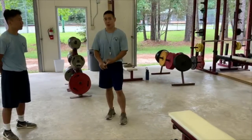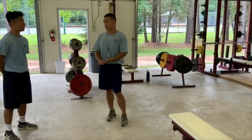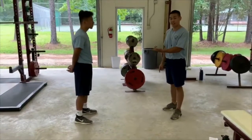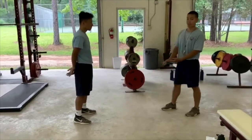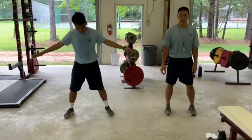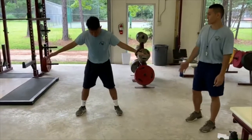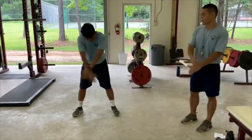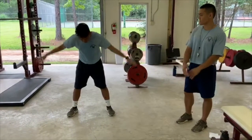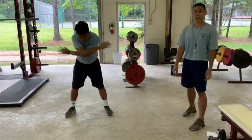First we're going to do some upper body dynamic stretches. Coach Lim will demonstrate. We're going to start with the Michael Phelps. All you want to do is have your feet shoulder width apart, bend slightly at the hips, and swing your arms in a full range of motion — no half swings, full range of motion. You want to do that for about 15 seconds.